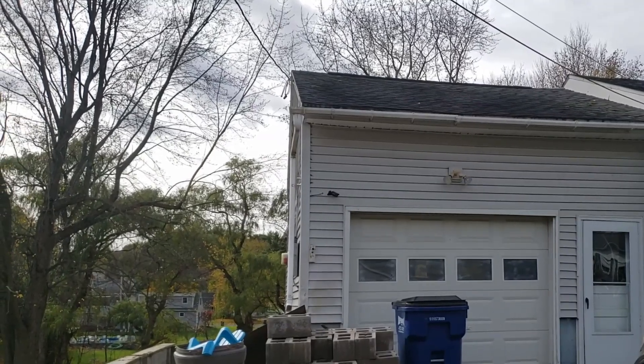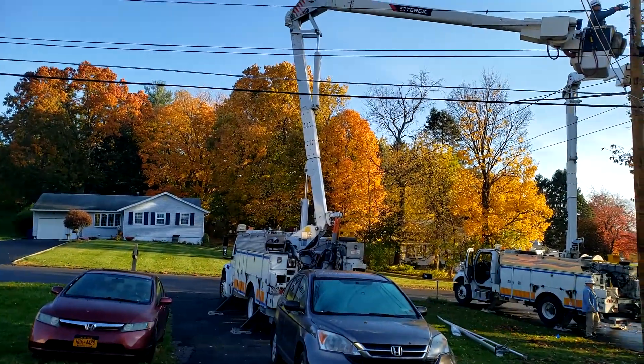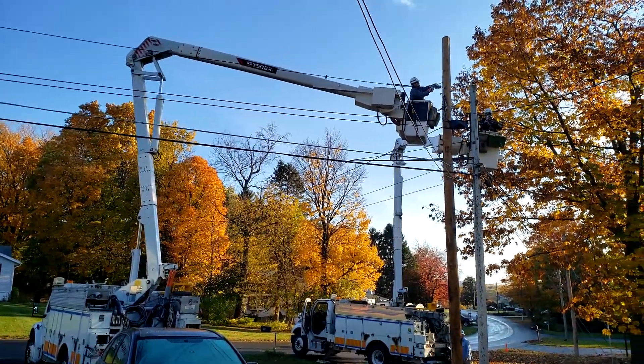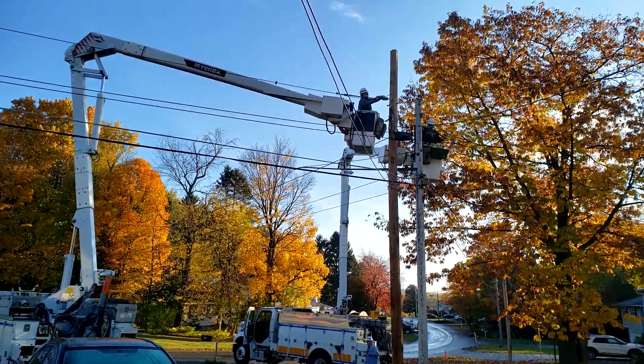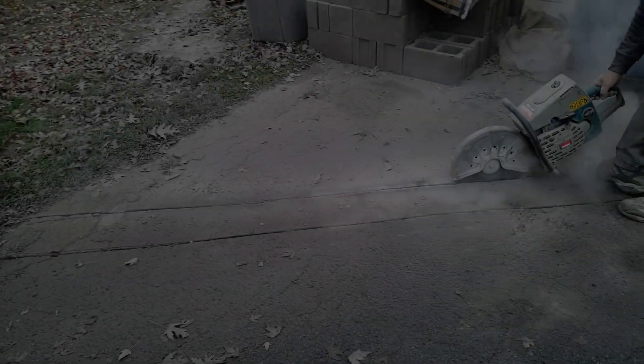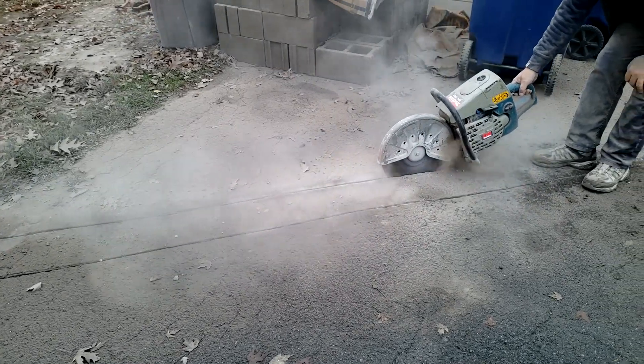The first time National Grid came out here, they informed us that the post we had was cracked, so they had to replace it before we could do anything else. Approximately one week later, we began the work.